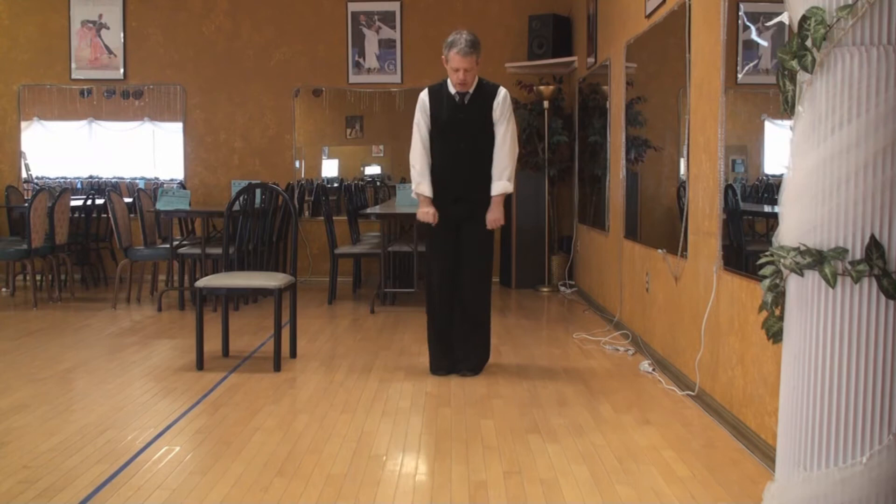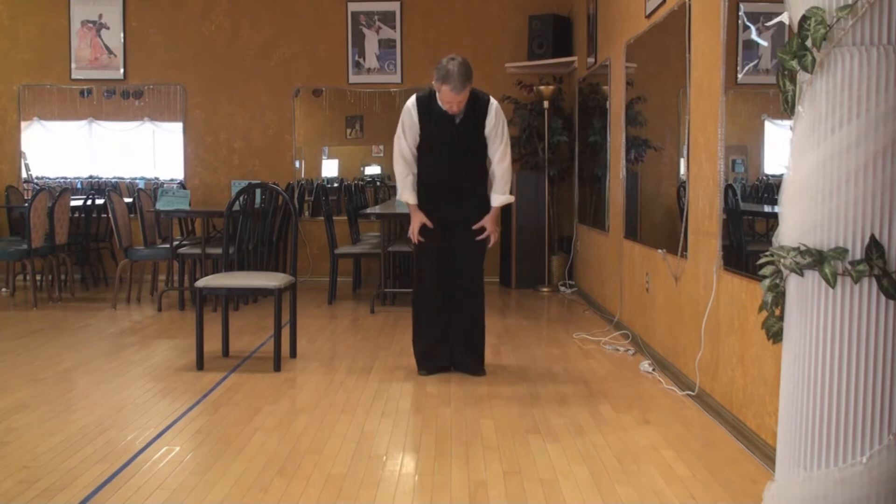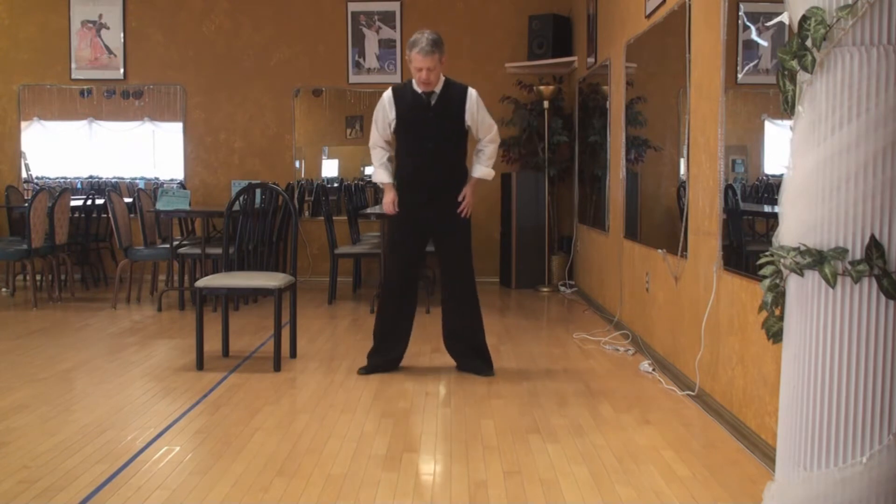So what we're looking at here is turning out the legs — turning out, rotating them out. Pronate, supinate, maybe pronate. And we're rotating from up in the thighs, opening up the ball joint of the hip. We use this in the Latin dances. For one thing, it gives a nicer look.